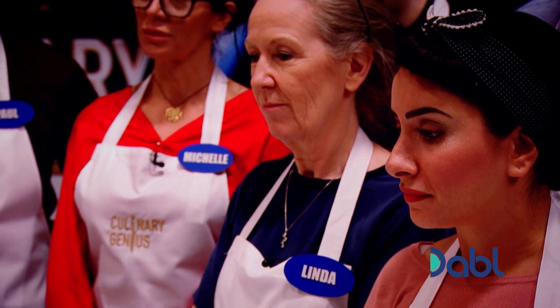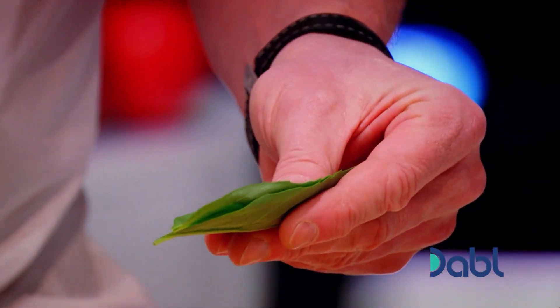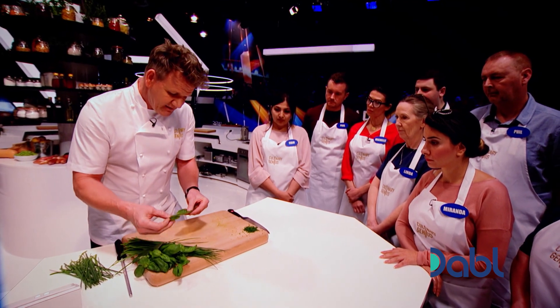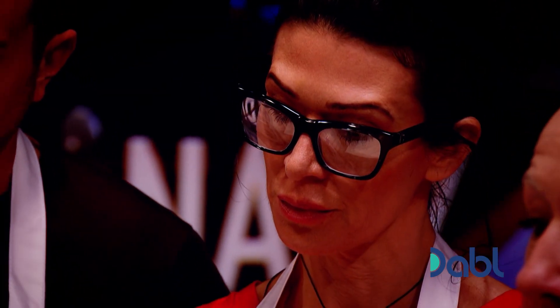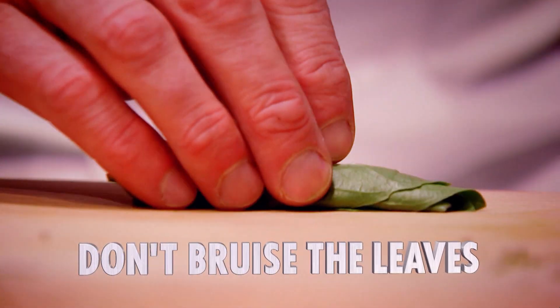Come onto the basil. Open up the leaf, tip to tip, about 10 to 12 leaves maximum. Otherwise it starts to bruise. Open up those leaves. Gently roll them almost like a cigar — don't bruise the leaf.